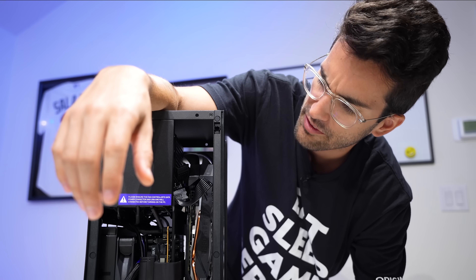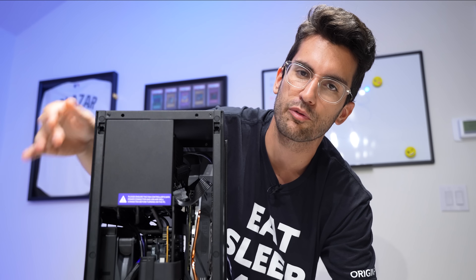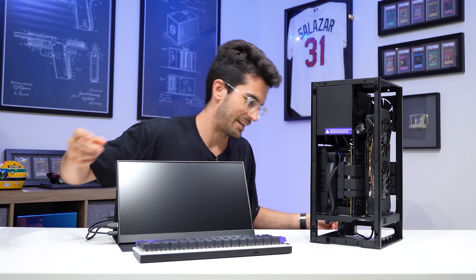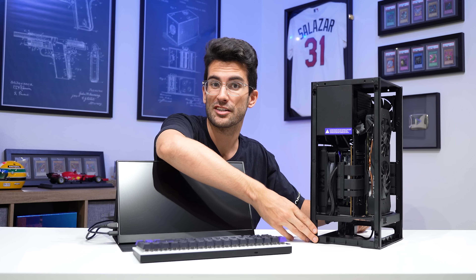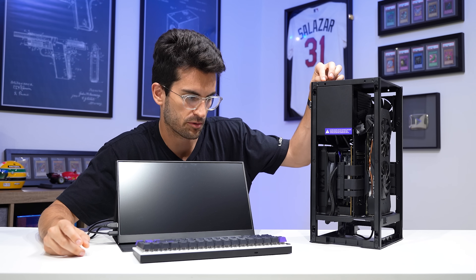Now it's time to fire the system up and attempt to replicate the issue described by the owner. Again, if we see something along the lines of this screen here, then we're on the same page. And if we aren't, well, GG — we could be facing multiple separate issues, which is a nightmare to troubleshoot.